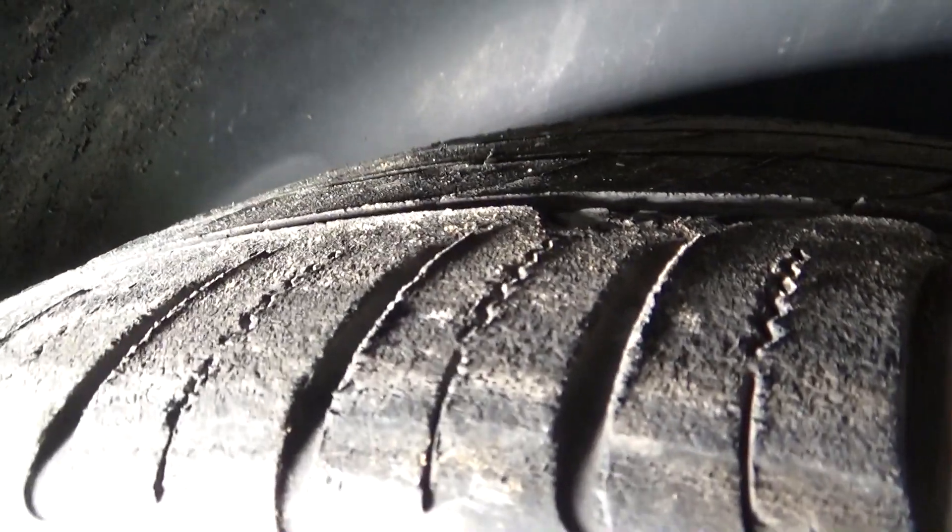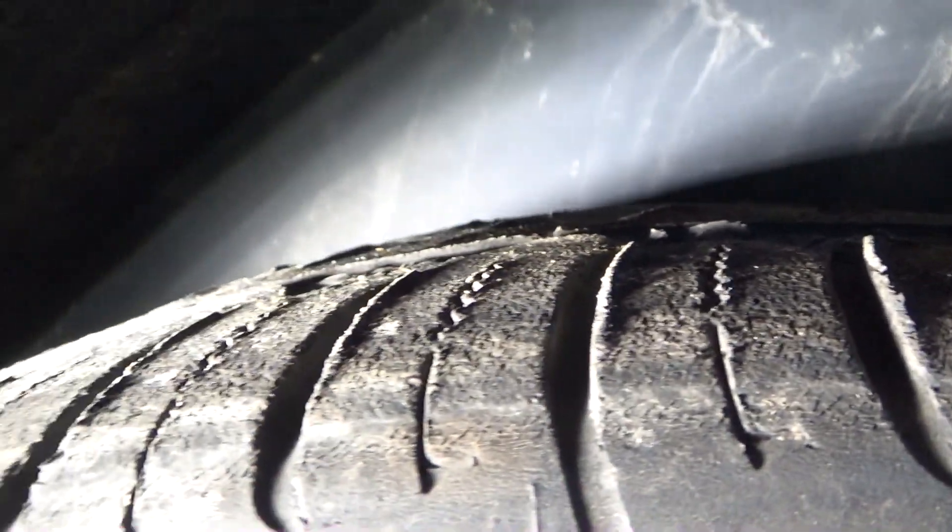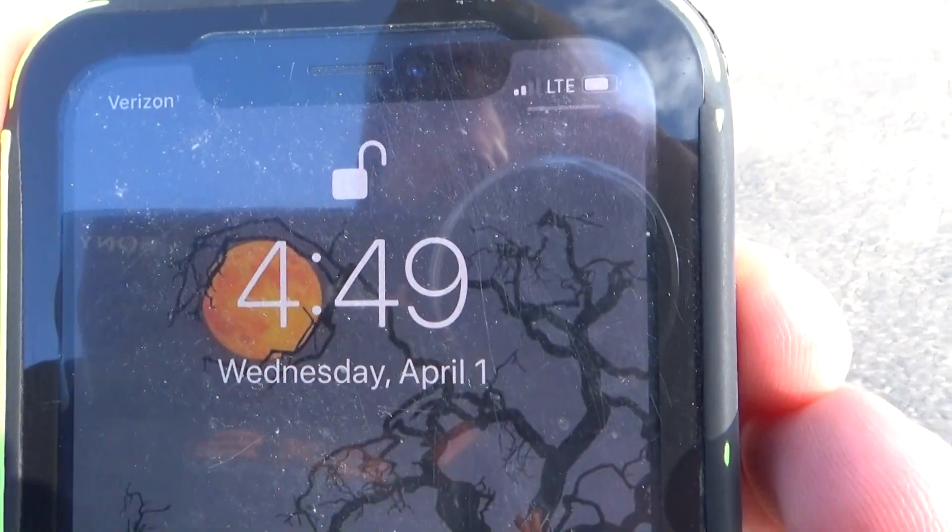All right guys. Wednesday, April 1st — stay-at-home burnout challenge. For those wondering, I've already drifted on these tires. These tires are cooked, they're old as can be, so it's time to put them out in a good way. We don't want any hate comments about how I'm an idiot, because I already know it. Here's the Adam LZ burnout challenge — a stay-at-home challenge because of the coronavirus.